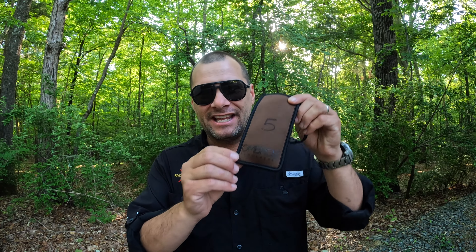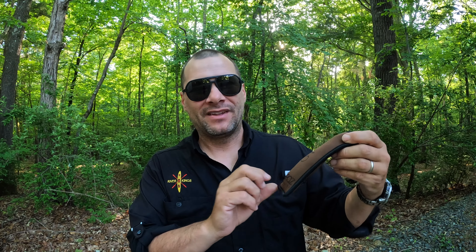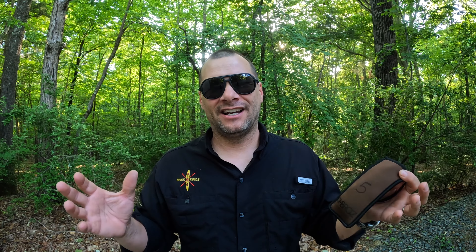Hey everybody, Pete here with the River Kings and I have an awesome new product to show you. I'm super excited about it. It's the Ombres Eyewear — basically sunglasses for people who love water sports.